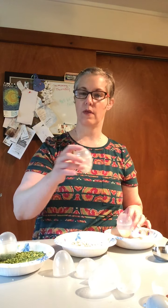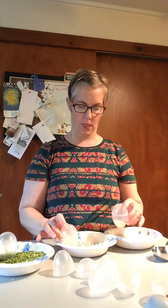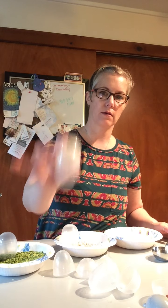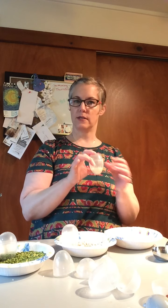Now let's give a listen — if we give it a shake, it kind of reminds me of a baby rattle! What do you think? Then there's this one — do you think it sounds different or the same? And here's the rice. Does it sound the same as the other three? You're right, I think they all sound different.